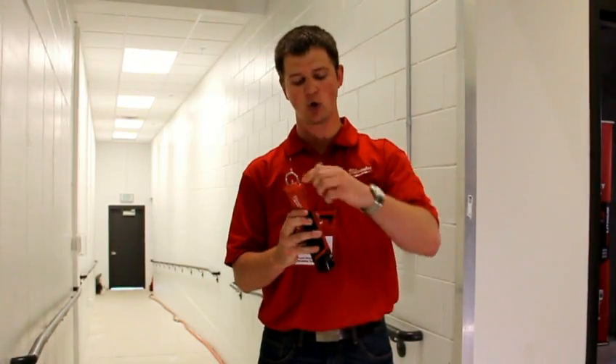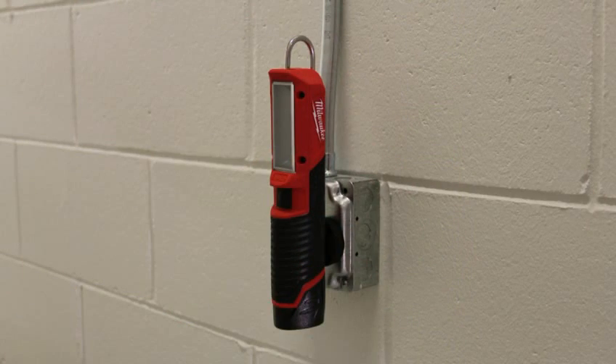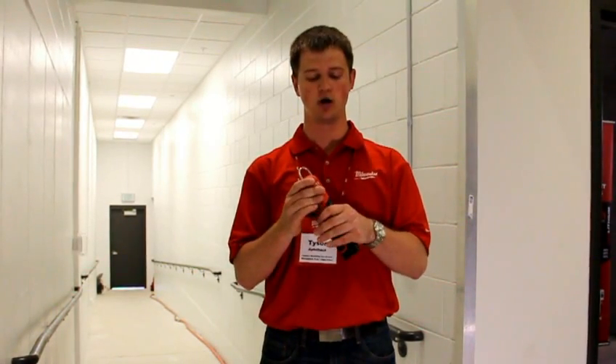There's also a quarter-by-twenty stud with an accessory magnet that you can thread in to stick the light to any metal surface. In terms of durability, this light really packs a punch — a durable rubber overmold grip stands up to corrosive material.